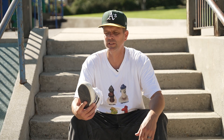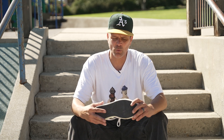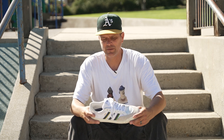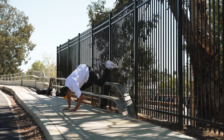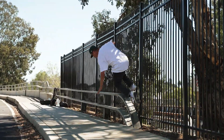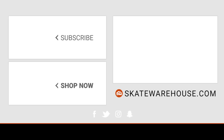Overall it's a good shoe — I like it, it feels good. If you've skated the Match Courts or any of the classic Adidas shoes you'll feel right at home in these. It's also cool to support professional women in skateboarding, really pushing the boundaries, and I like that. Great shoe — pick yourself up a pair at skatewarehouse.com. Make sure to like and subscribe for more content from Skate Warehouse.